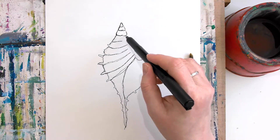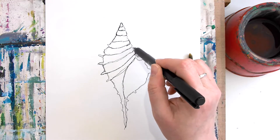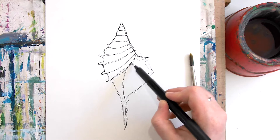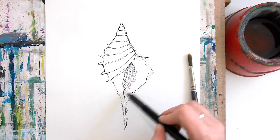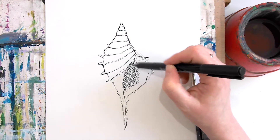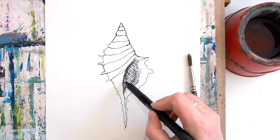I want to do a little bit of work on this side of the shell too, so I'm just going to do a continuous line coming down the shell. I love doing repeated lines over the top — it just gives a little bit of density and depth. Let's also do some lines in here; a scribbly line just gives you that depth inside the shell too. The more ink you put on, the more you're going to have to work with when you add water, so it's quite a good idea to build this up and make it really dark.